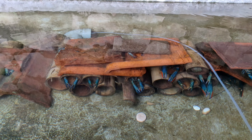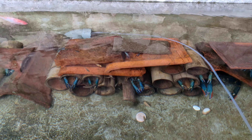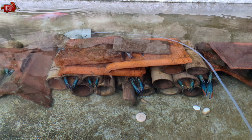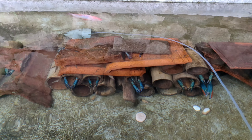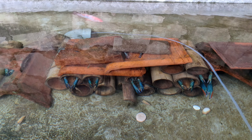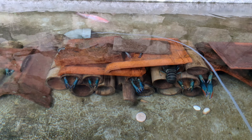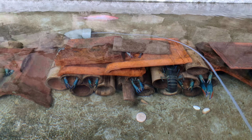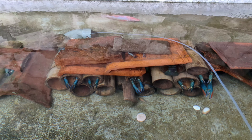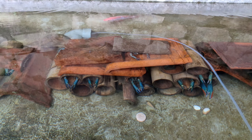Nilai positif lobster budidaya: bening, enak dilihat. Kalau kita budidaya dan mau jual — ke restoran atau ke mana pun — pasti diterima kalau bersih. Kalau tangkapan alam masih banyak yang ditolak. Saya sudah pernah coba jual ke restoran, tidak mau — permintaannya yang bersih dan bening. Saya tidak menjelekkan tangkapan alam, tapi kalau kamu tahu ilmunya dari A sampai Z, bisa hidup, tidak masalah.